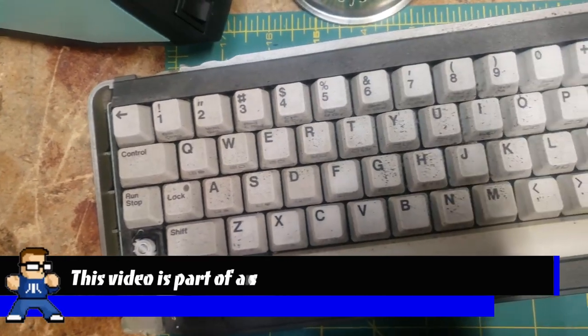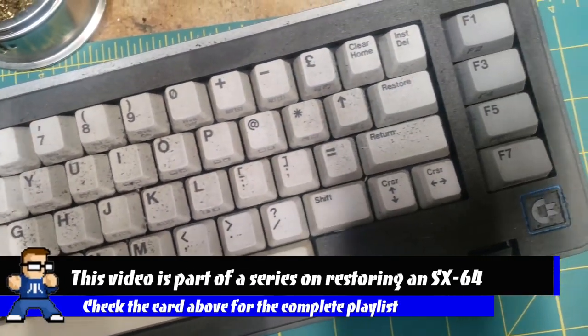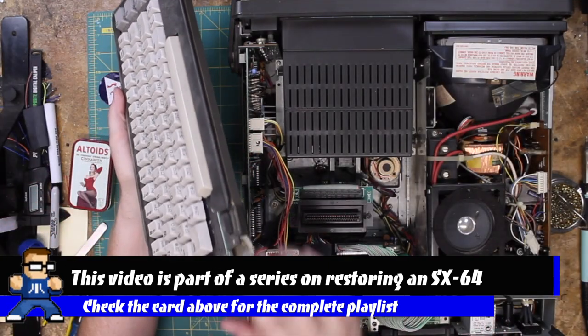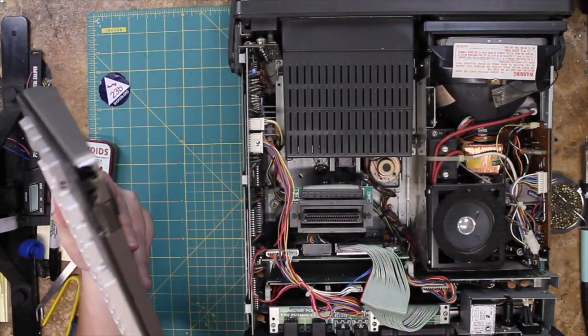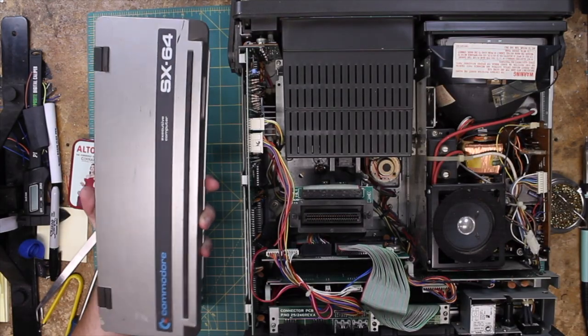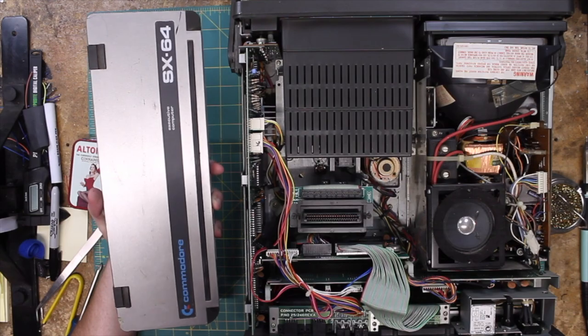The keyboard, as you can see, has definitely seen some better days. This is a mess — you've got bits missing here, this whole thing is just broken. The front side is okay, and it can get cleaned up a little bit. So that's sort of where I'm going to start.